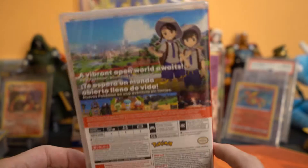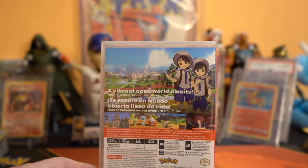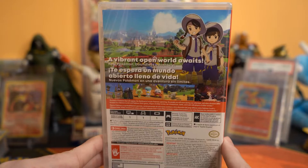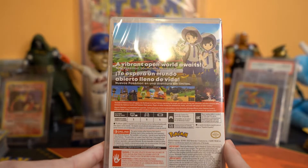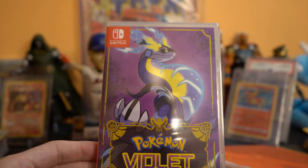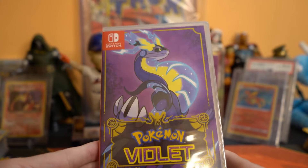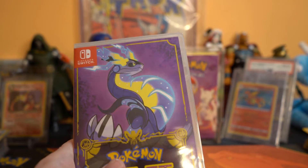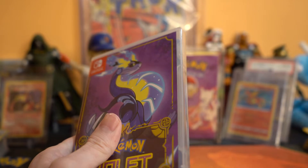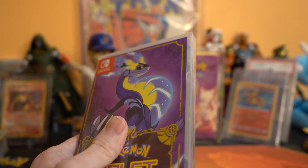I haven't really looked up much about this. I don't know what the version exclusive Pokemon are or anything like that between Scarlet and Violet. I have been seeing a lot of videos on Twitter about the horrible frame rate and the graphics.